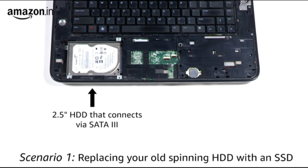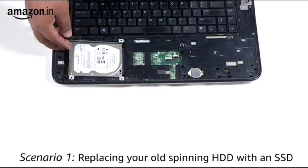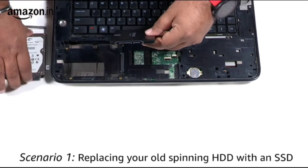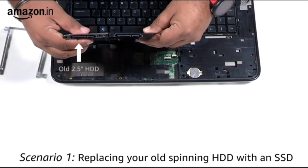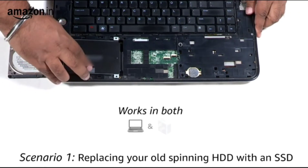Scenario 1: Replacing your old spinning hard drive with an SSD. All laptops in the last five to seven years will have a SATA 3 connector and will usually have a 2.5-inch internal hard drive connected to it. This 2.5-inch internal hard drive can easily be replaced with any 2.5-inch SATA 3 SSD — simply swap out the old hard drive with the new one. This works the same for both laptops and desktops.